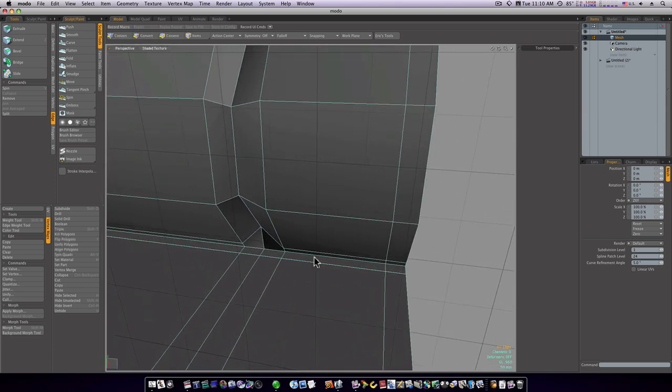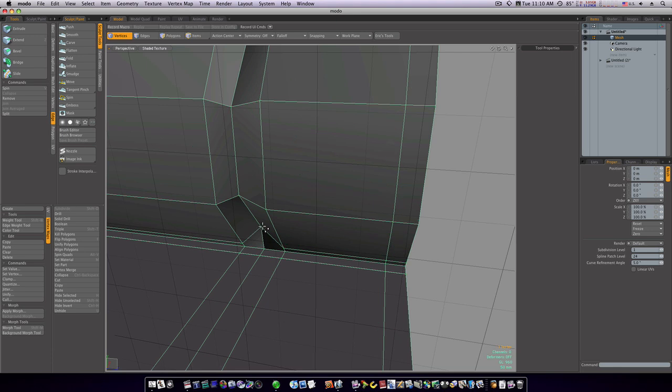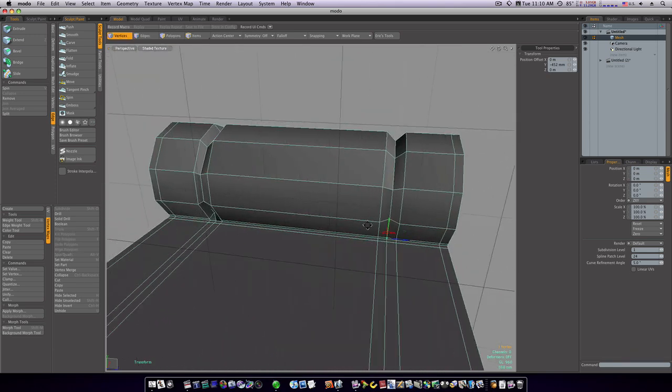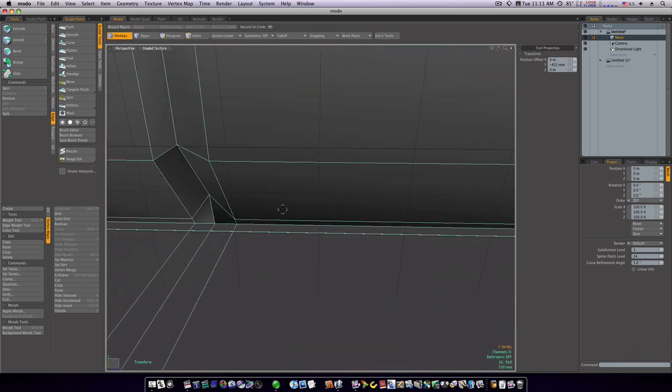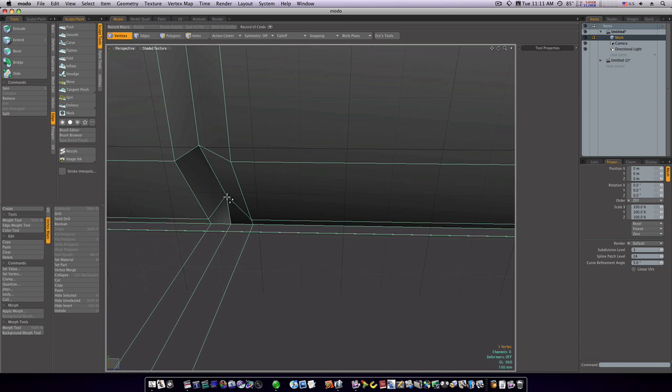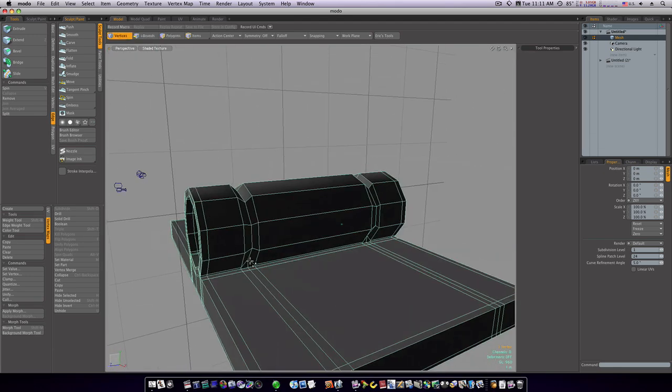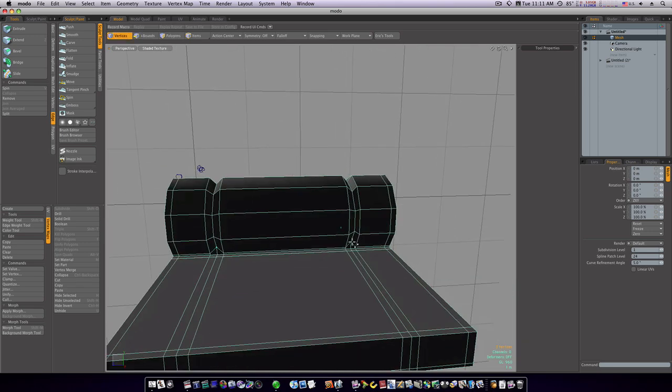Hit the R key to scale and scale in on the green handle — that gives us some creases in there. Now go into vert mode, select this vert and adjust it, pull it down to make it straight. Then shift-select the others and hit W to take them all down at the same time.